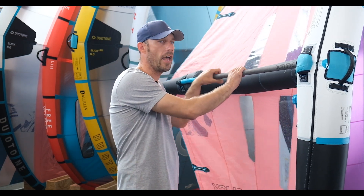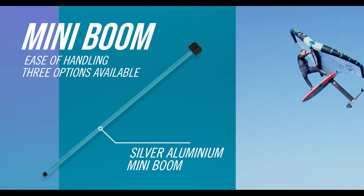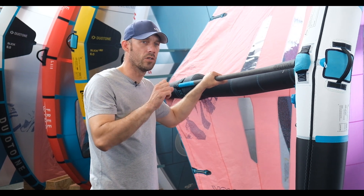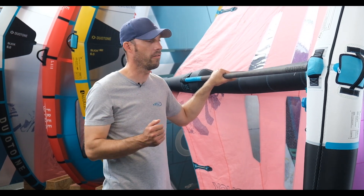Continuing with the mini boom concept, they now offer three options. You've got the aluminium silver model, which is in a teardrop oval sort of design, which is really good. Some people find that really intuitive coming from a windsurfing background.